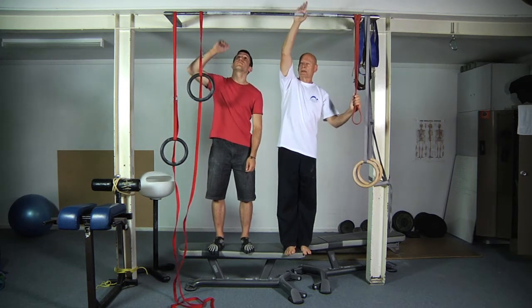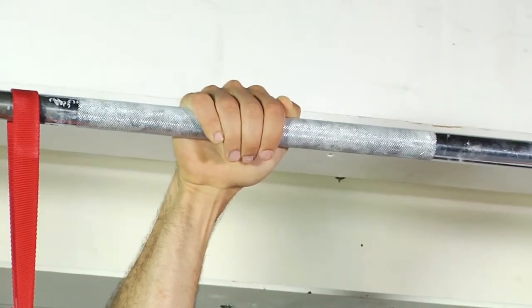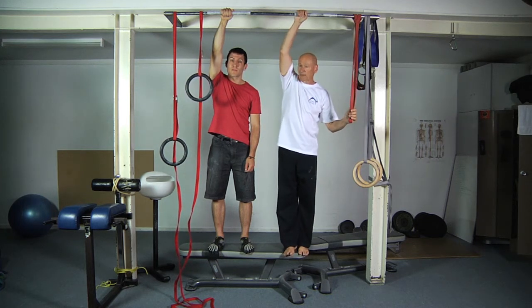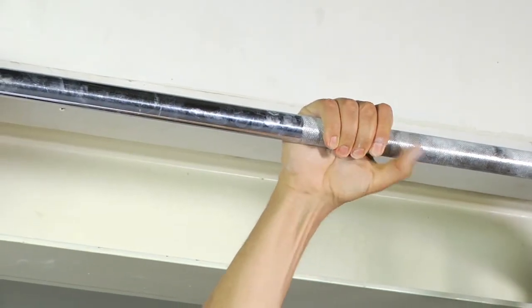I'm going to wrap my hand around the bar like this. Notice Craig — he actually prefers an overhand grip. Personally, I find having my thumb involved helps me hang on definitely tangibly better, but everyone is different, so try it and see which one works best for you.